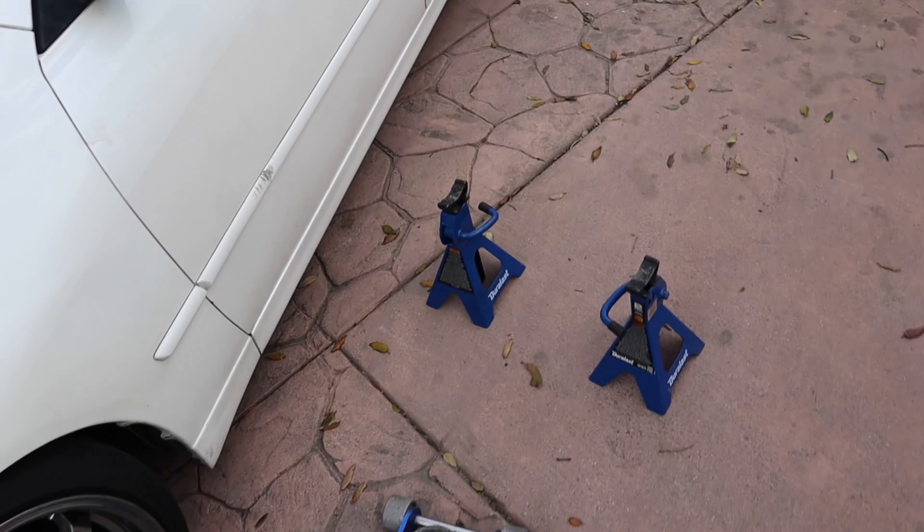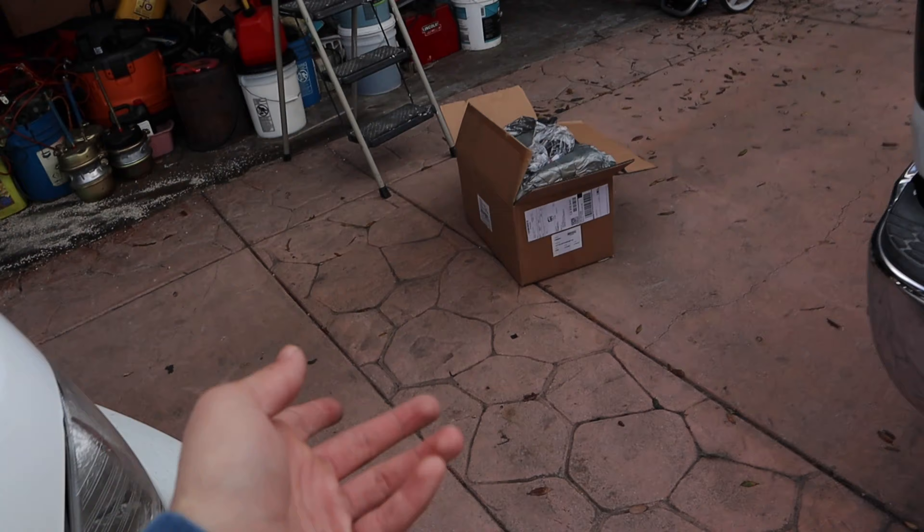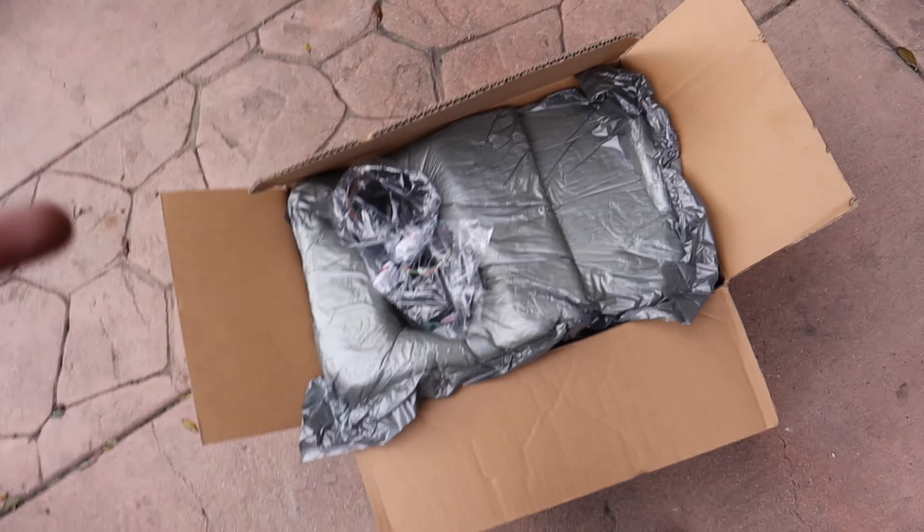We're also gonna be doing an oil change today — got a jack and two jack stands. I'm debating whether to do the taillights first or the oil change, but I'll say I'm tired of waiting. This car has been needing taillights, so let's open it up and do the taillights first.